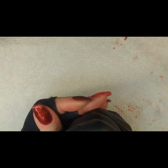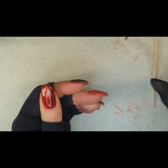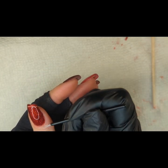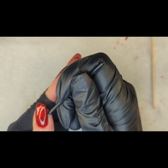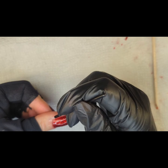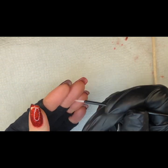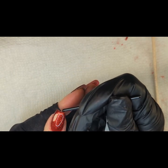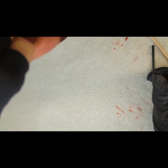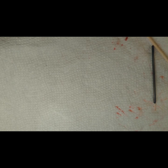It didn't really touch too much this time, but I'm just being careful. It's a little bit of cleanup. I'm going to cure that for another minute and I'll come right back.